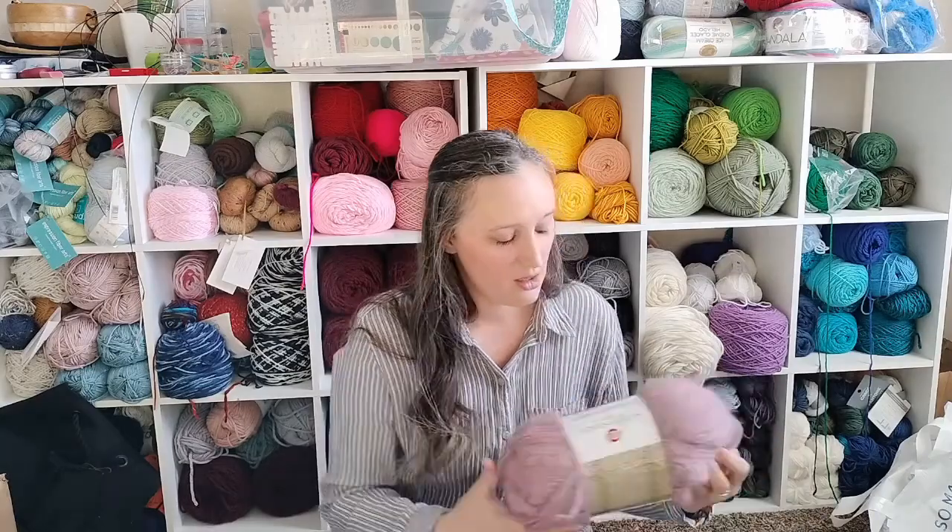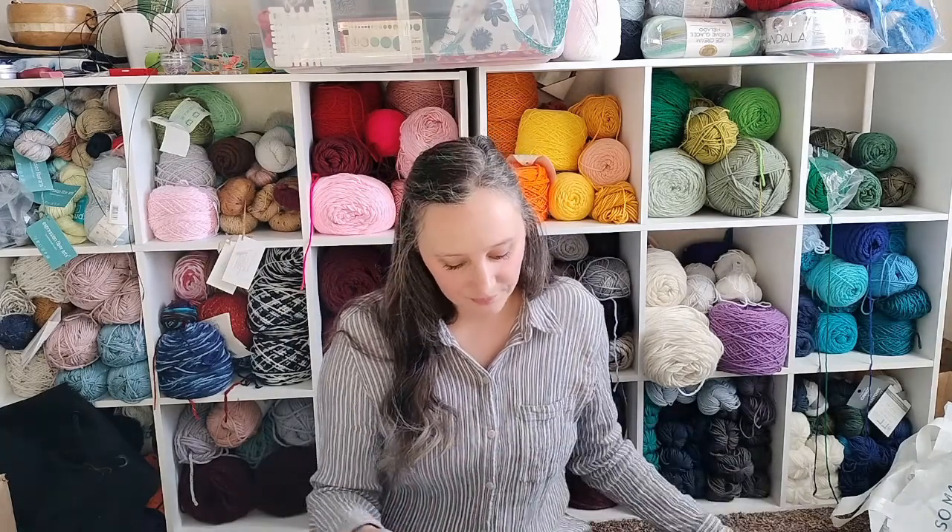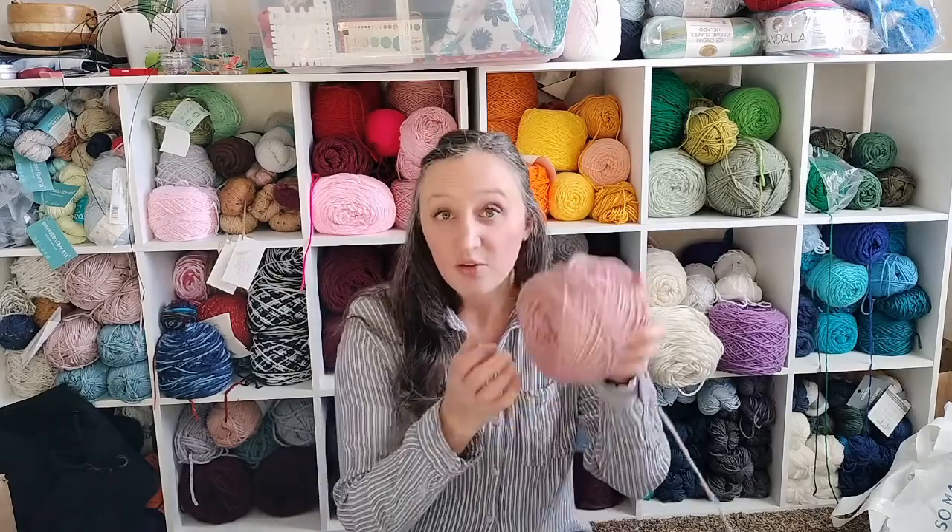First one is something I want to do for Valentine's Day. I have this pretty dusty rose pinky color and I want to hold it together with this — it's basically a bulky version of silk mohair. It's going to be a basic raglan style chunky knit sweater, just plain. I want to do that for Valentine's Day.